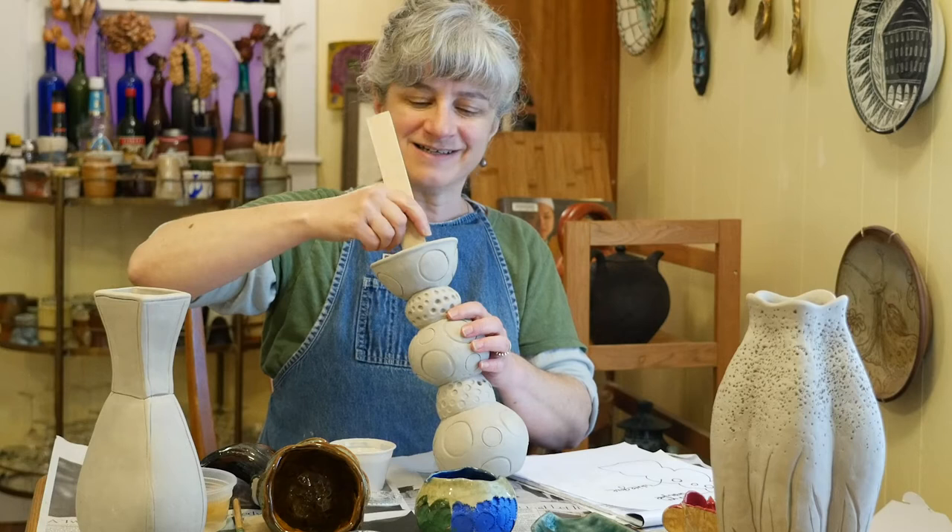I just want to make sure that I have a little bit of glaze down there to help it hold water. It's important that you glaze the inside of your piece first before you put anything on the outside.